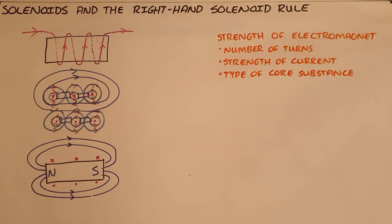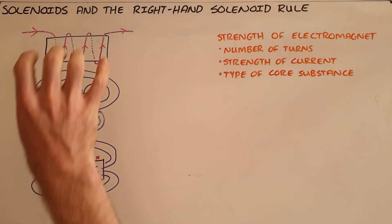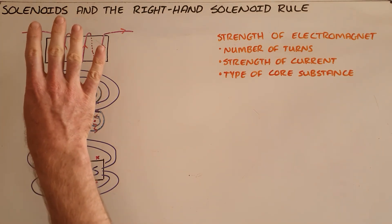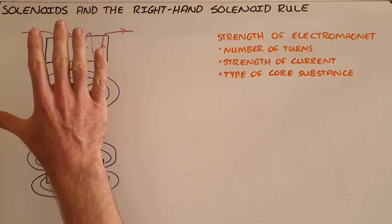Using a current-carrying wire, we can use what is called the right-hand solenoid rule to determine which is the north pole of a solenoid, by curling our fingers in the direction in which the conventional current flows. As we can see, the conventional current flows along the top of the solenoid upwards, and then our thumb would point in the direction of the north pole.